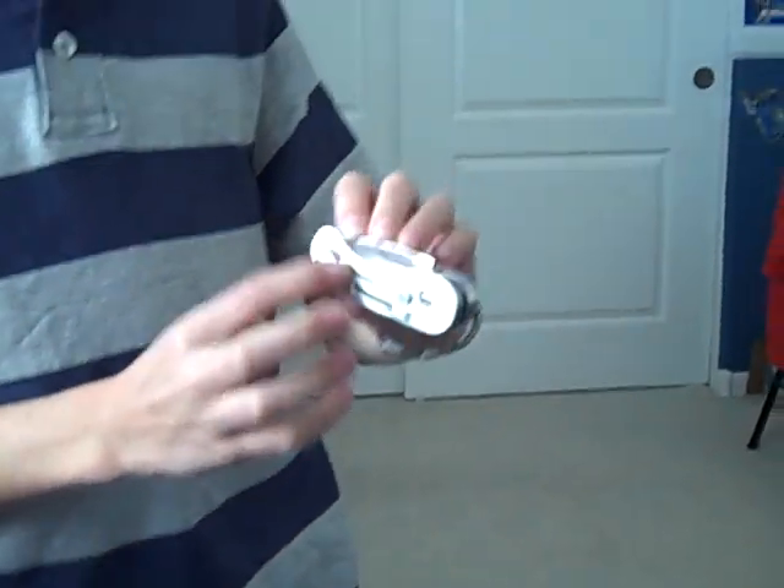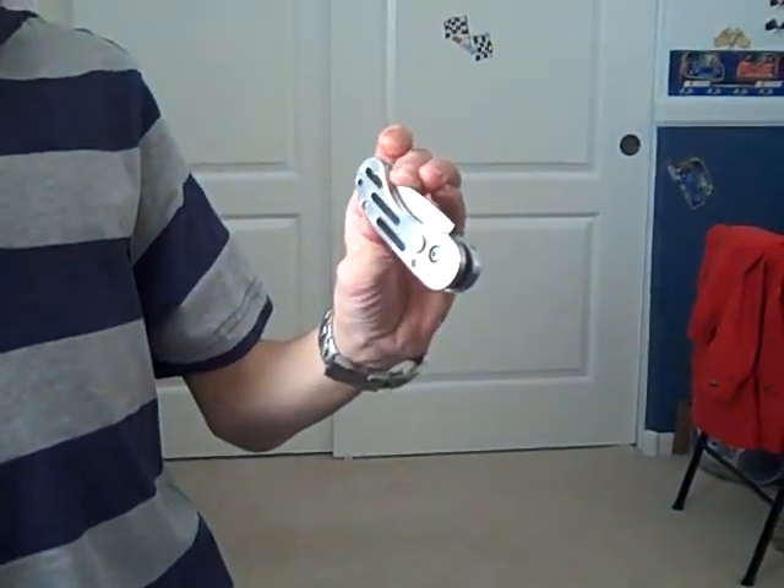But otherwise it's pretty nice. And it has holes in the handle to make it lighter, which I personally like.